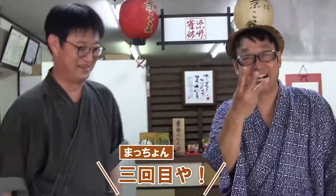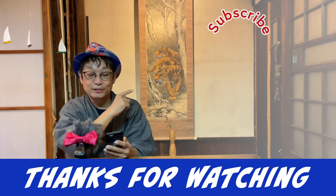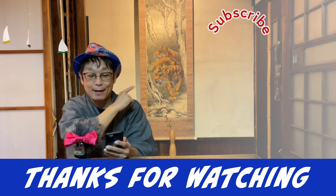It's my first challenge and I did it! Thank you for watching. Click here for the next recommended video. Please subscribe to our channel.